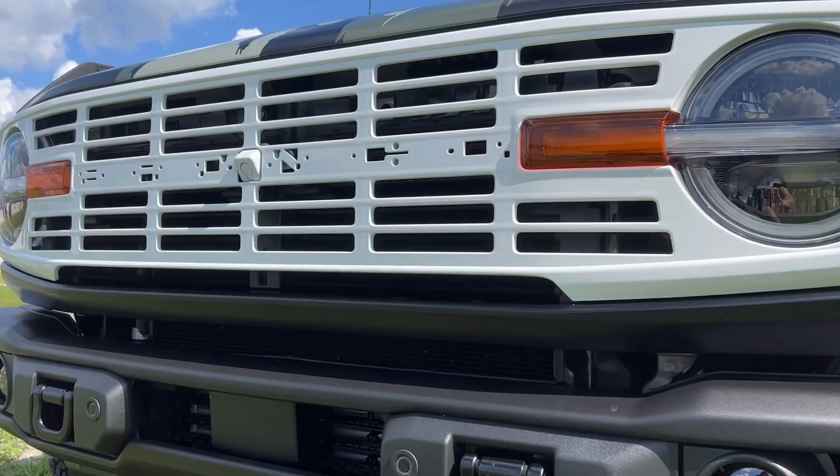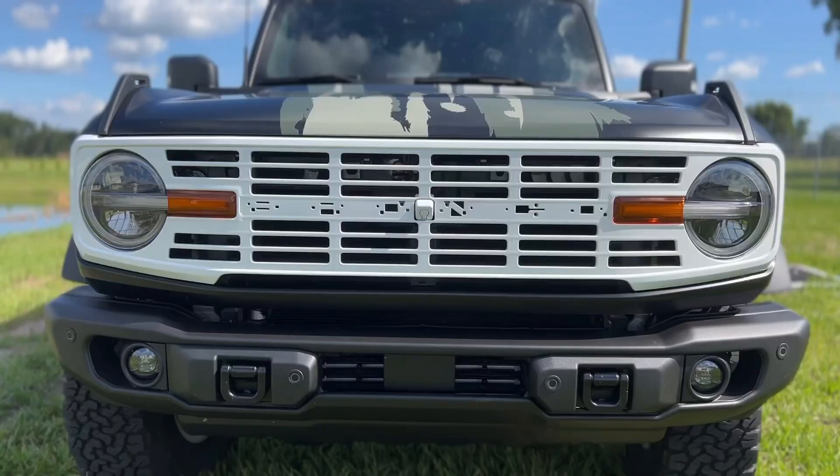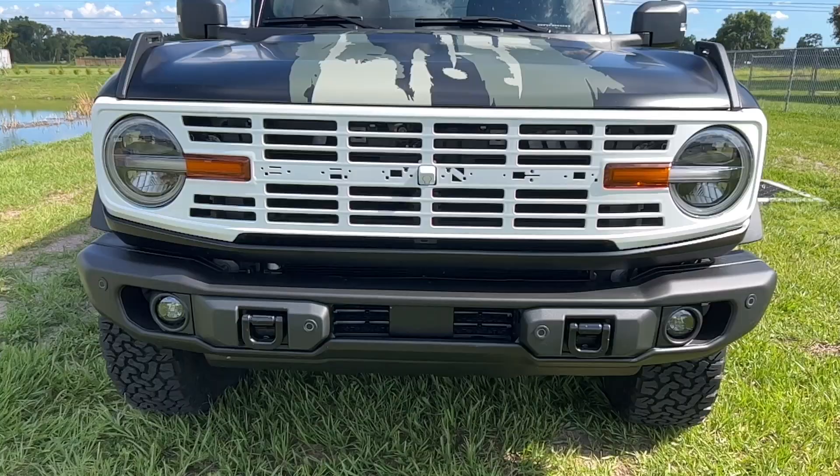Design was thoroughly thought through to incorporate compatibility for use with or without front-view cameras. Additionally, the grill comes with replacement red letters. However, we recommend adding a touch of customization to your Bronco's front end with customized letters, which are not included.